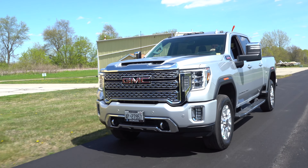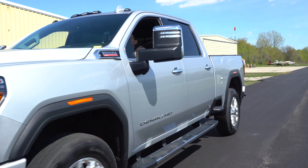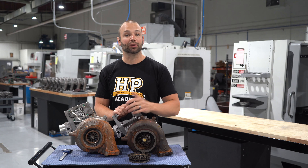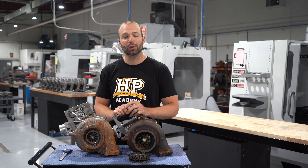If you guys with L5Ps are looking to make more power, wanting more air, and you're excited about this, click on the link below. We'll keep you up to date on our progress and let you know when they're available. I'm Nick Pregnance with DuramaxTuner.com. Thanks for watching.